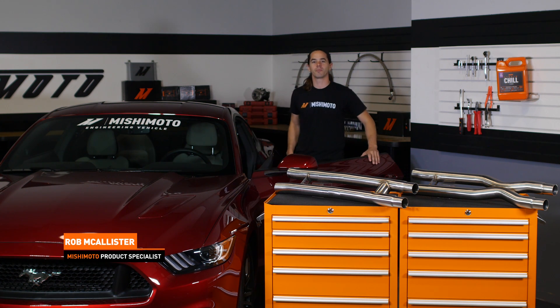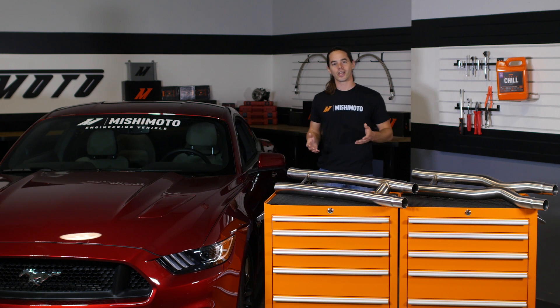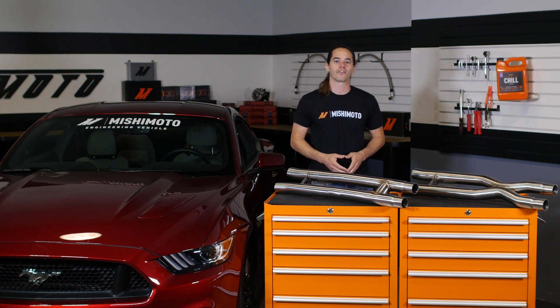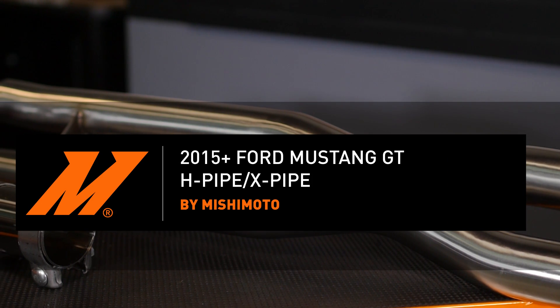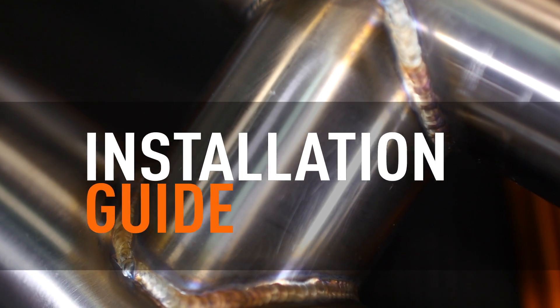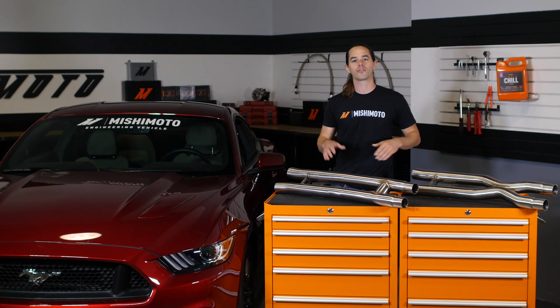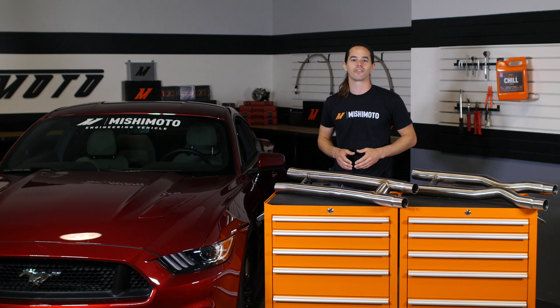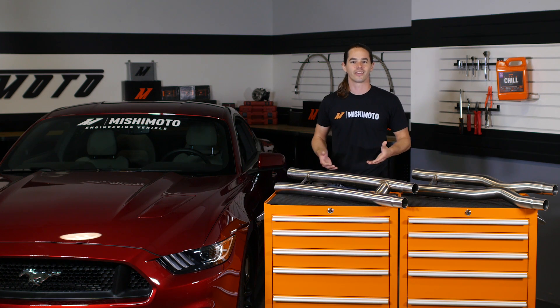What's up everyone? Rob here from Mishimoto. If you haven't already, subscribe to our YouTube channel and like us on Facebook for more exclusive content. Today we're going to install one of our mid pipes on your 2015 plus Mustang GT. The procedure for the X and H pipes are identical. Let's get started.